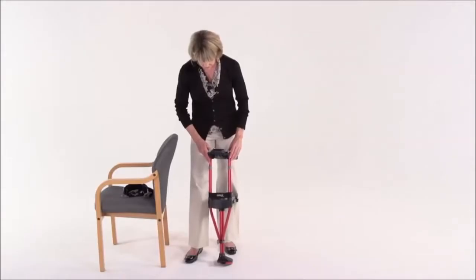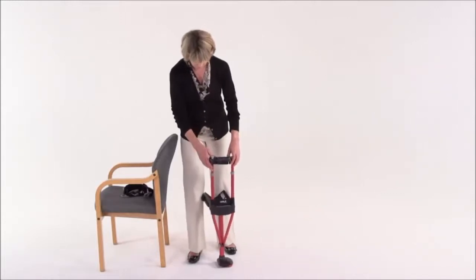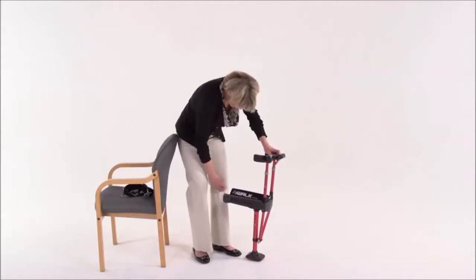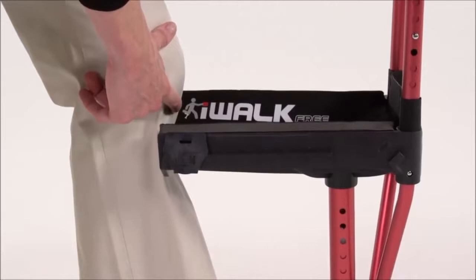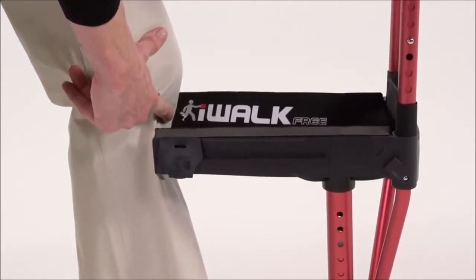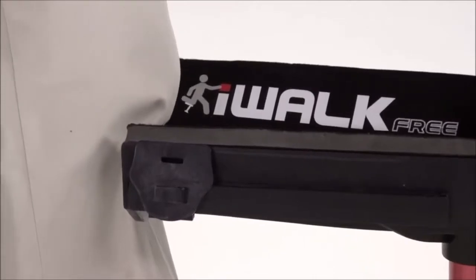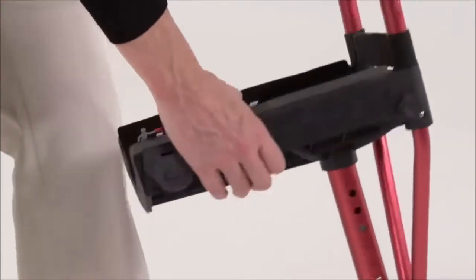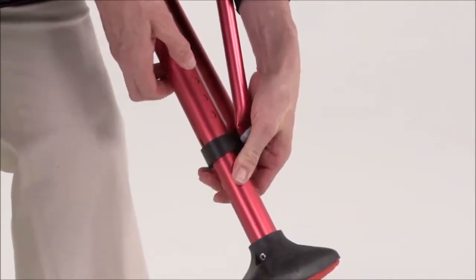Now remove anything from your pockets, pull your pants up at the waist and let's get started. Once you have the iWalk foot properly aligned, the next step is to adjust the height of the lower section. Locate the bottom of your kneecap, then either sitting or standing, hold the crutch in front of your leg with the back of the knee platform against your shin. Make sure the platform is level and line up the lower spot on the pad with your shin. You can raise or lower it by pressing in the push button springs until you have the correct height.